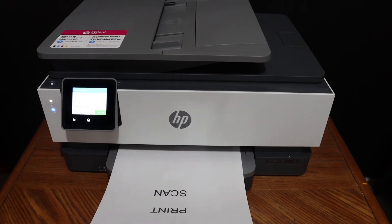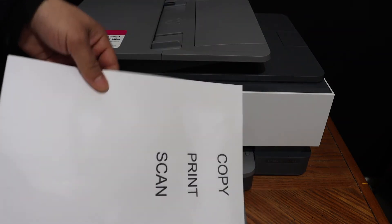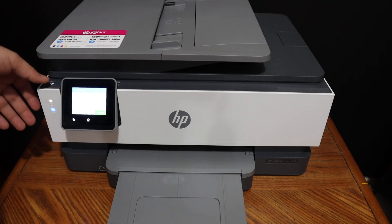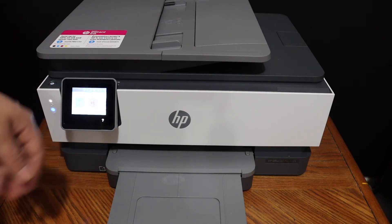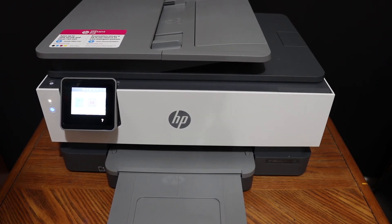Here we can see it has done the printing, so this way we can do the printing and then we can do the wireless scanning and copy using this printer. Overall it's a very good printer for home or office use, and you can use it for the Wi-Fi or Wi-Fi Direct setup and then connect with any device. Thanks for watching.